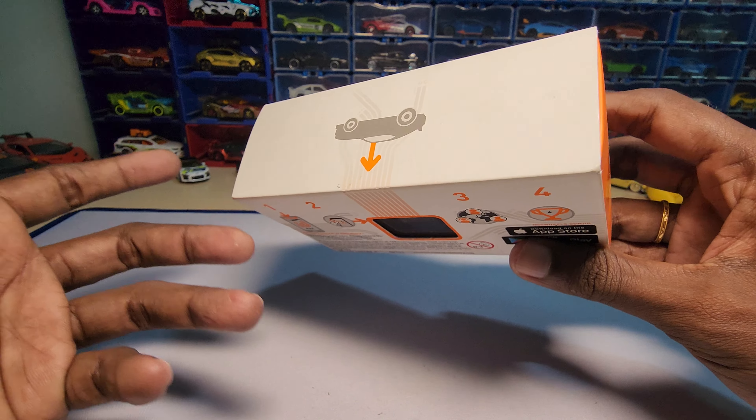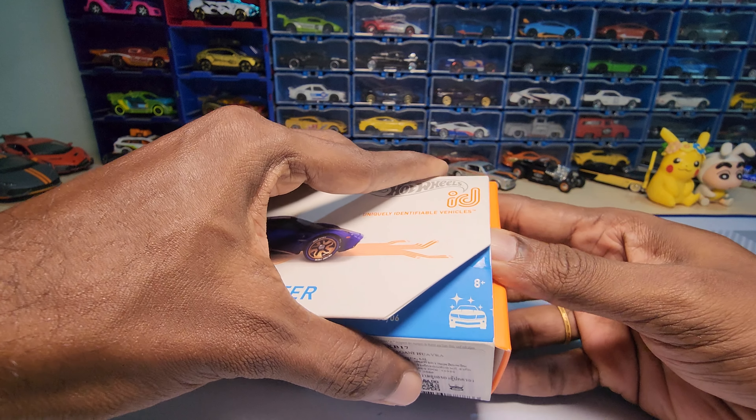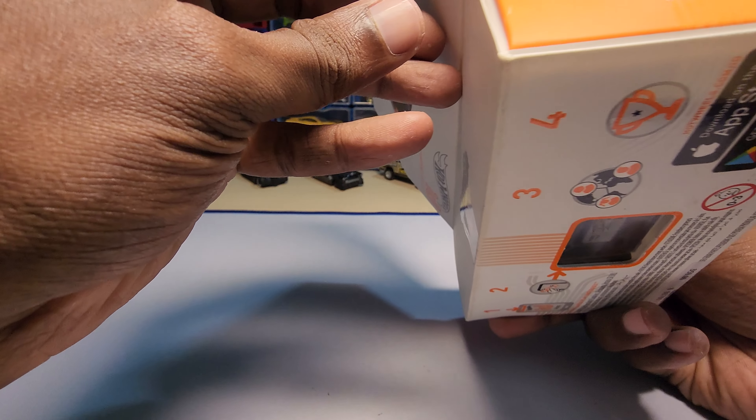It is practically a five-star car, which means you don't need any cards or anything to upgrade it. The normal ones use some kind of card system to upgrade.